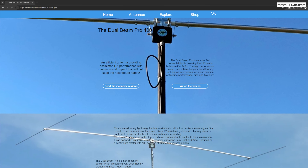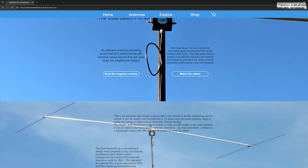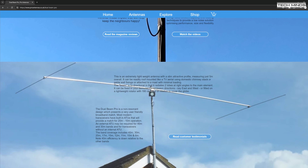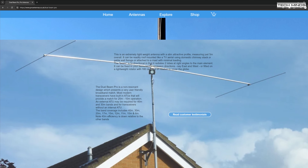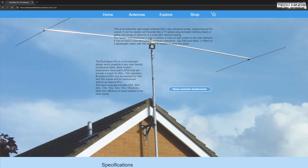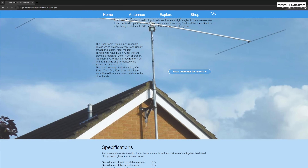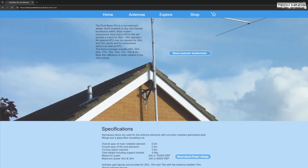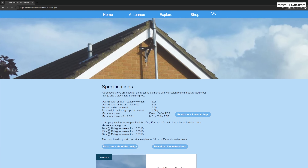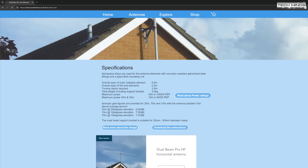Welcome back to another Tech Minds video. In this video we're going to be building the Dual Beam Pro antenna, which can cover 40 meters right up to 6 meters with the right tuner. This antenna is British designed and made by a company called Pro Antennas — all links will be in the description if you'd like to download the manual or look at the specs in more detail.